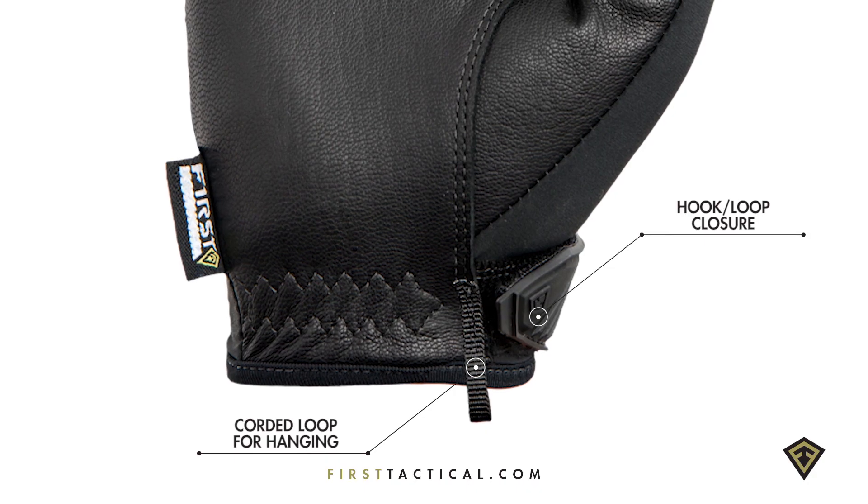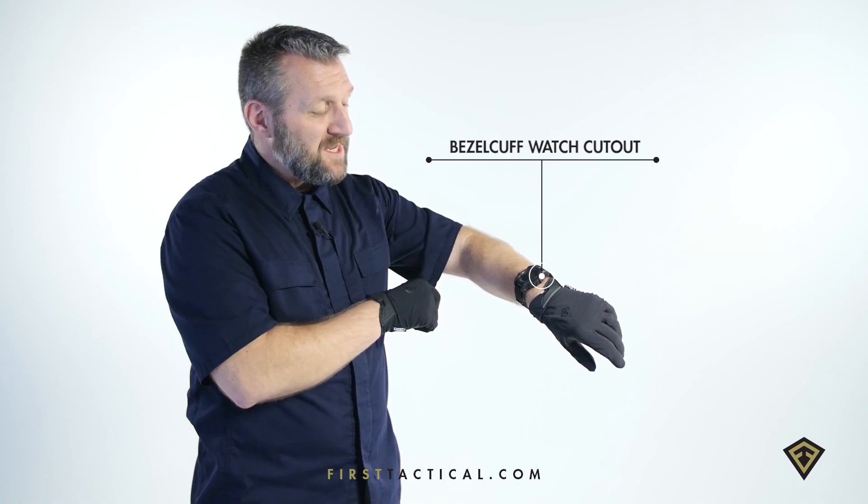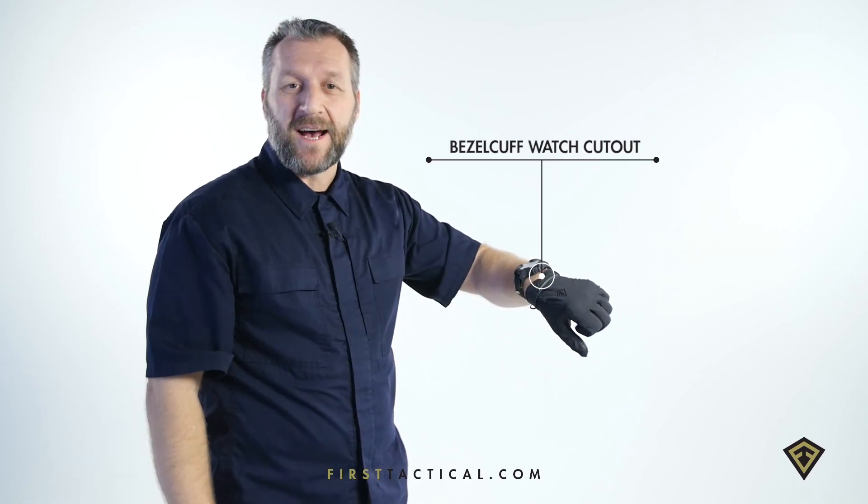The cuff cut lower for articulation. The closure velcro for extra security, and on the backhand an extra deep cutout to fit that oversized tactical watch.